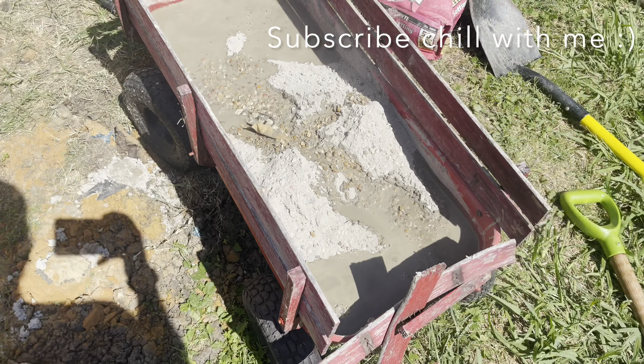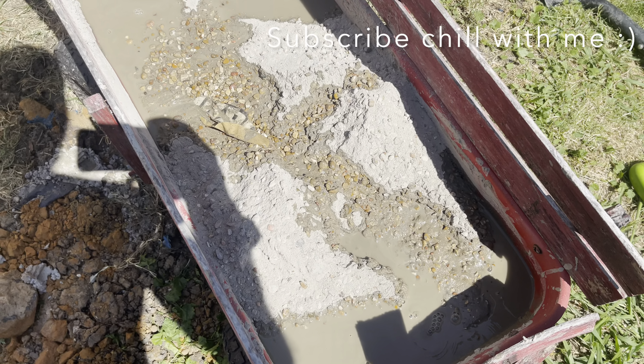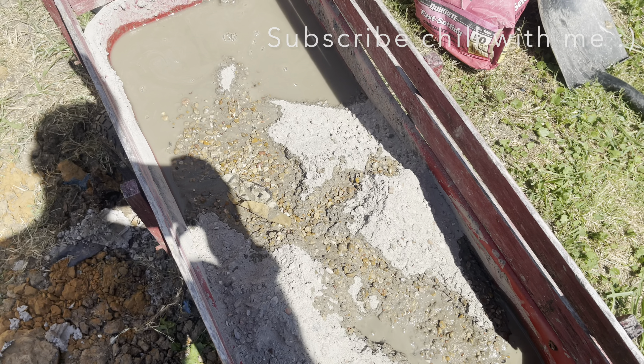Then you just mix it — it doesn't take much to mix it — put it in, and that's it. Just a quick little video: one quart for every 25 pounds when you're mixing a bag of concrete.